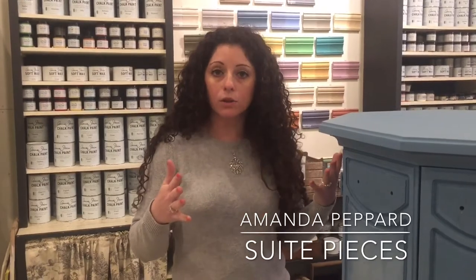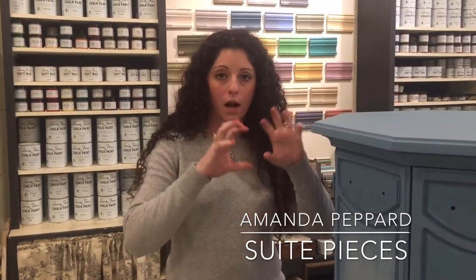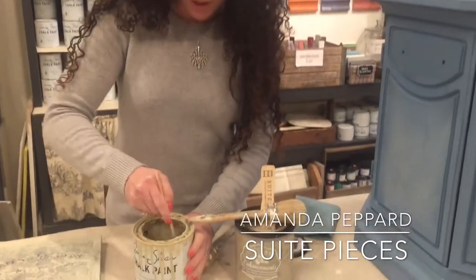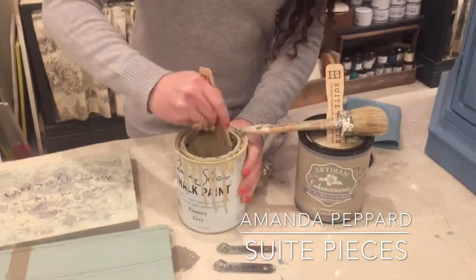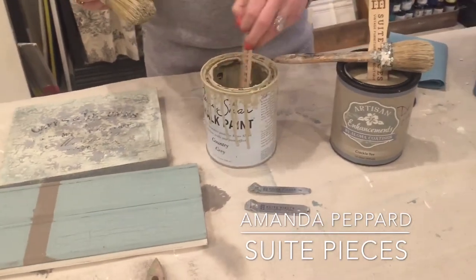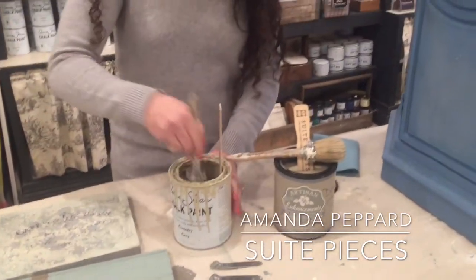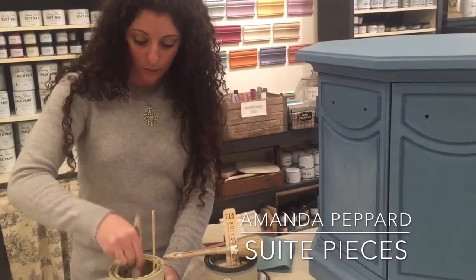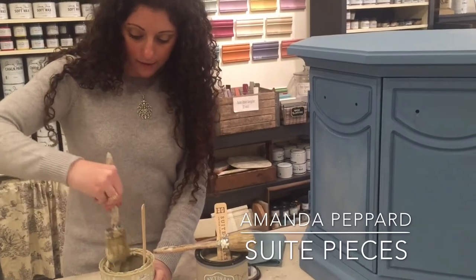There are a lot of different ways you can do this. If you just want a textured finish, you can lay the same paint color so you're not really seeing a different color popping through — just texture. Or you can do a completely different color, which is what we're going to do. We're using country gray, which is the favorite color of one of our customers, Victoria, and this table is going home with her.